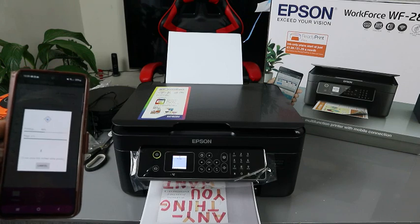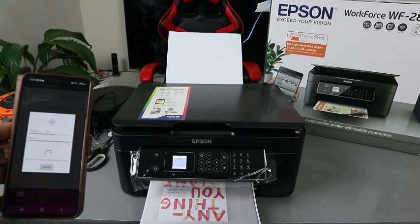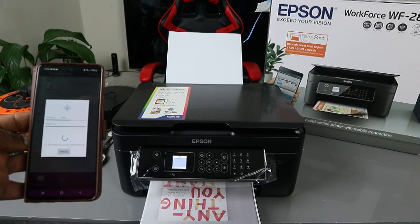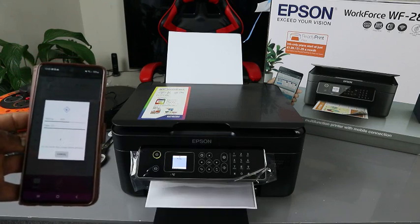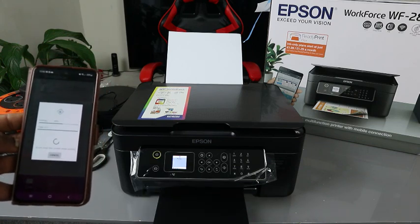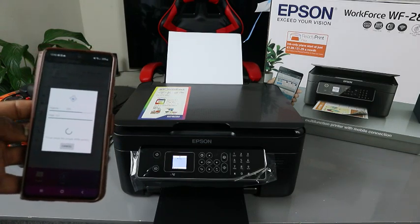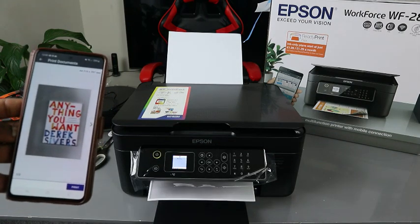It's printing colored. You can see the paper going back inside — that's automatic. It goes back in to print the second page. Some printers ask you to turn the paper upside down and scan again, but this one does it automatically. This is why it's called automatic two-sided printing — it prints the document double-sided and colored automatically.